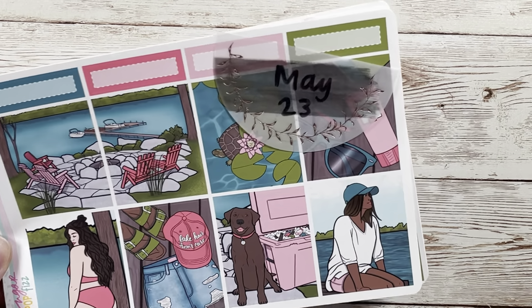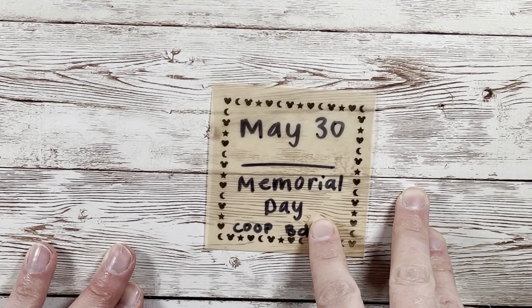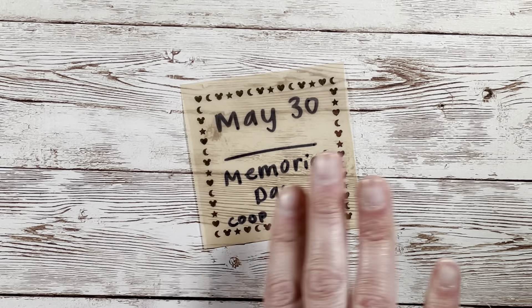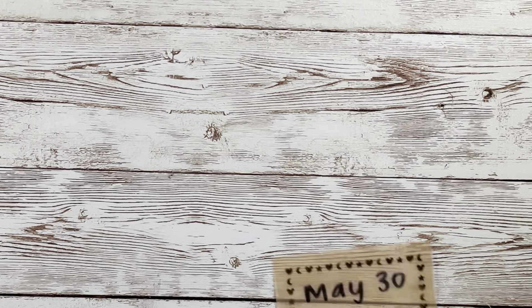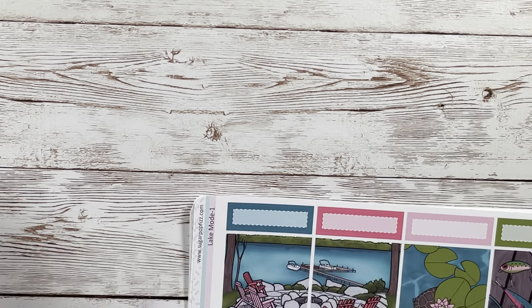That will be my Memorial Day kit for that big family get-together. I'm actually going to save the other kit for my June lineup, since there are only about two days of May left in that week before it becomes June. I'll put that into my June lineup for my nephew's birthday party — they're doing a combo birthday party and I want to do a fun birthday kit, so I'm still deciding on that.